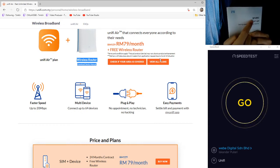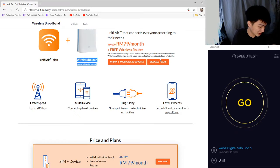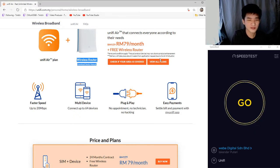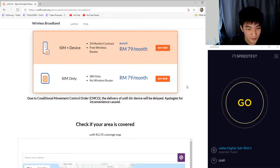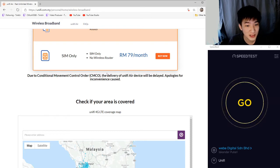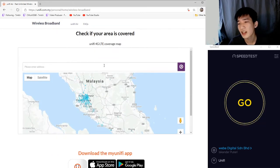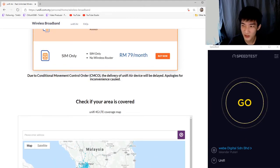The router is ZTE, and there's a setup guide for how to configure things. If you're interested in this package, just sign up and follow the guide — you'll get through it quite easily. You can also settle your monthly bills through the online app. Regarding CMCO due to COVID, they did say delivery might be delayed, but I ordered mine before that period and it was quite smooth.